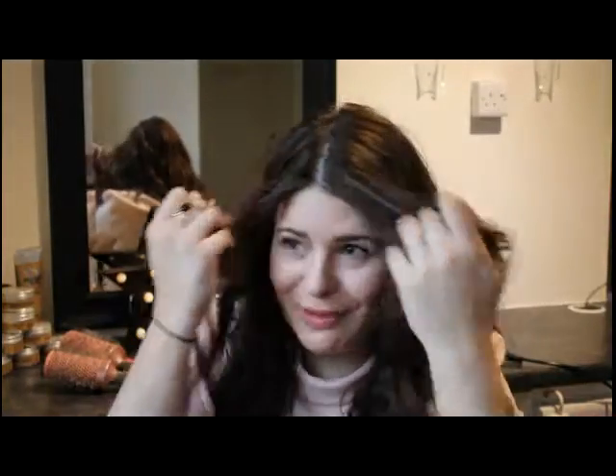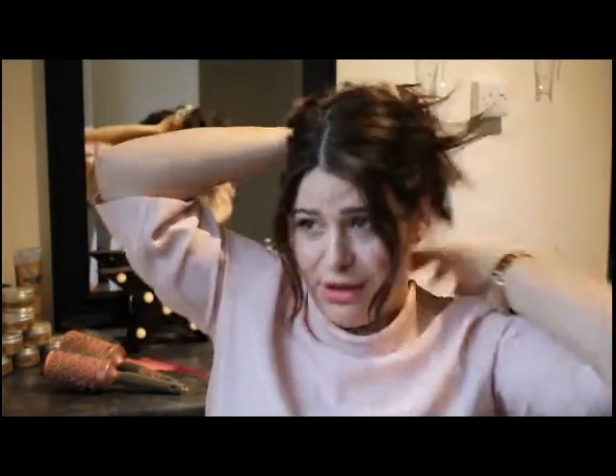I'm just going to look over here at some points because I've got a little mirror. I've got a bobble and some Kirby grips, and that's all you're going to need. I'm not going to load it full of products.